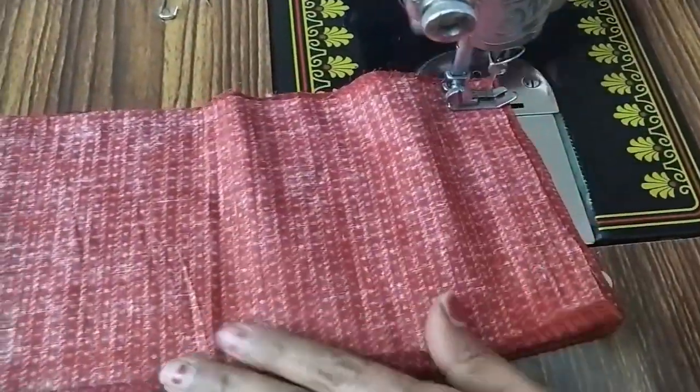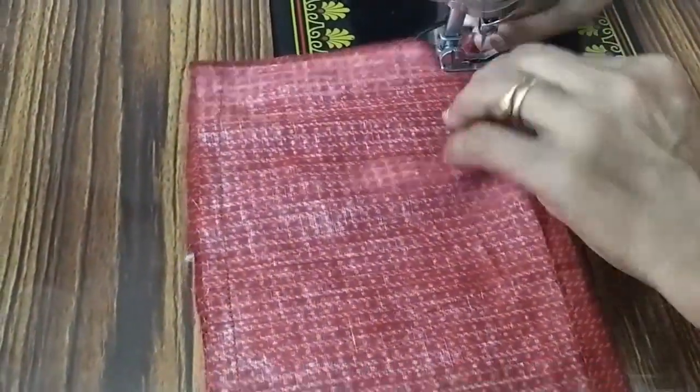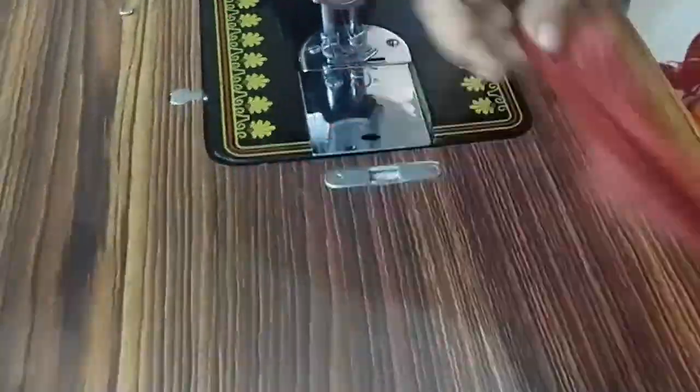You can wash it. That is how you get the shape. Turn it up.